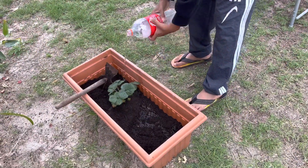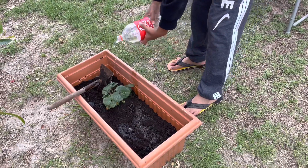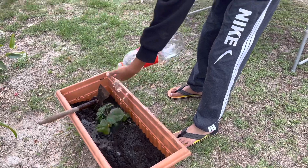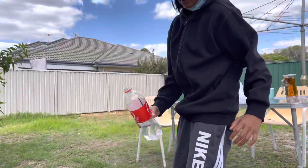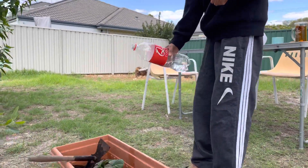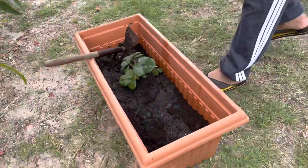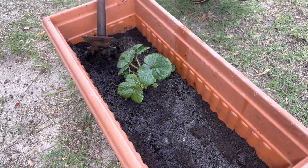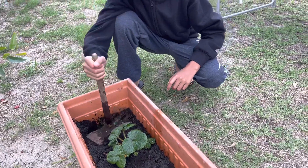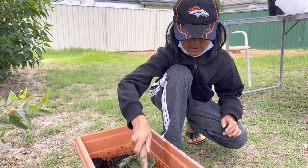We just watered it. Another reason I put it in this flower bed is so I could put it under my window so I can keep watch over it. After watering, I'm just going to plump up the soil a bit, mix it around, and make sure the water gets in there and it's not just sitting on top.